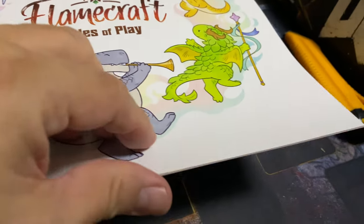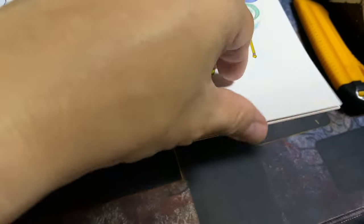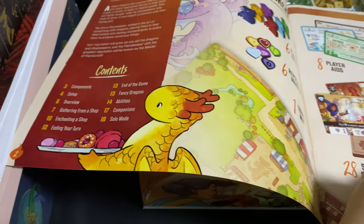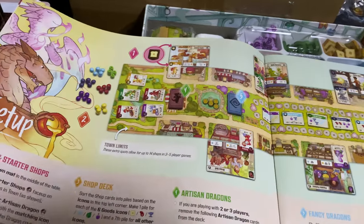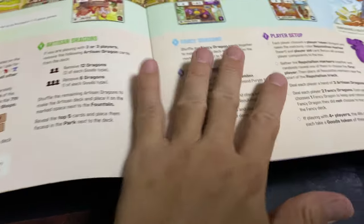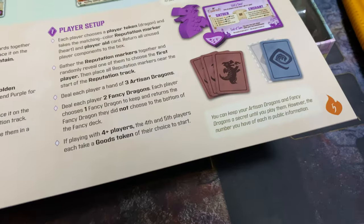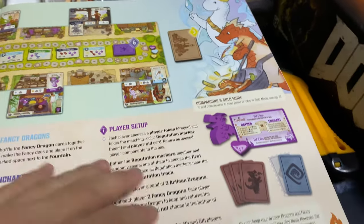We have the rules of play - a pretty nicely printed book. I'm afraid this comes matte, which is prone to this type of blemish if I remember correctly, so I may need to spray this a little bit with anti-mold. We have very nice artwork inside telling us about the components. I'll count the components later. The player boards section tells you how to set up.